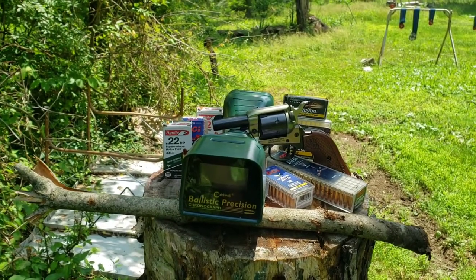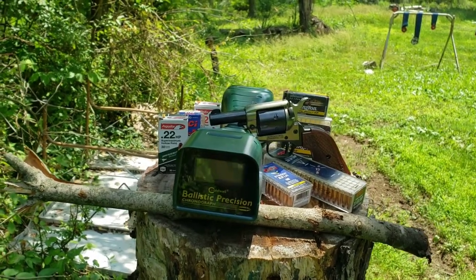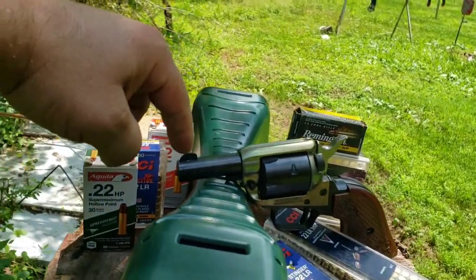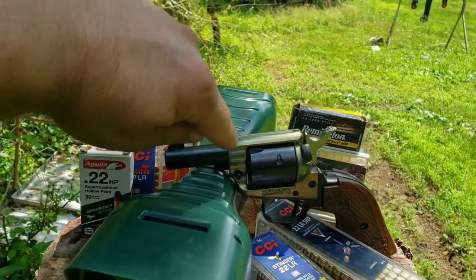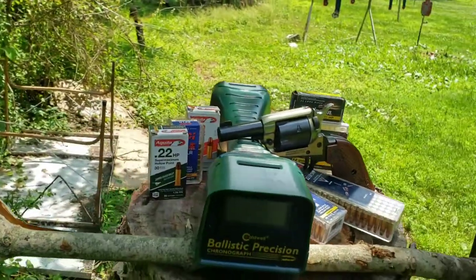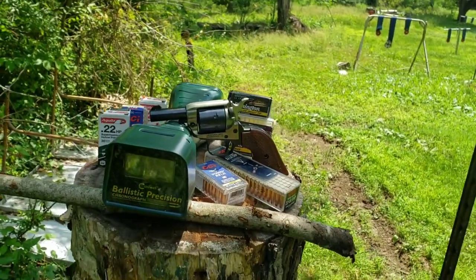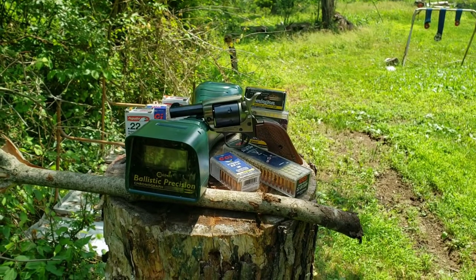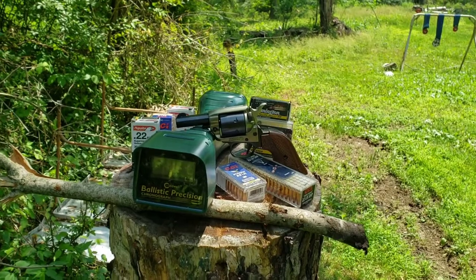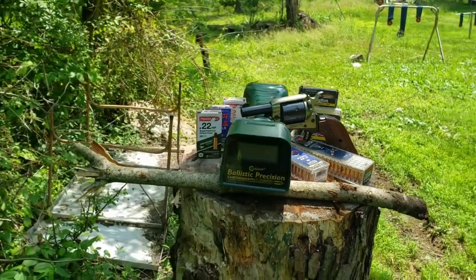I'll post a link in the description to that previous video. I also want to note that you're going to have less velocity out of the same length barrel from a revolver, especially a cheaper one like this, because of the cylinder gap — you lose some pressure there. You can see that clearly in the other video, because the Rough Rider I brought had a longer barrel than the TX-22 semi-auto, yet we were getting lower velocity out of the longer-barreled revolver.